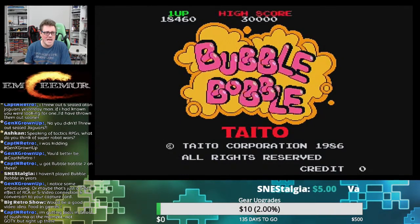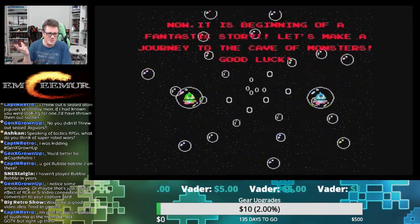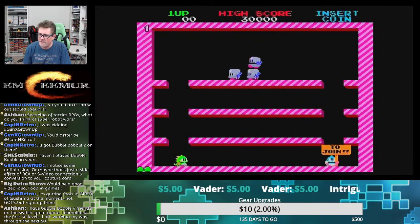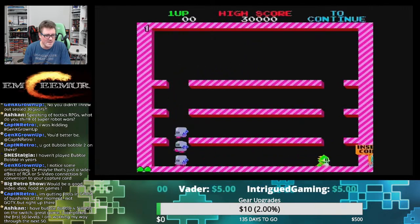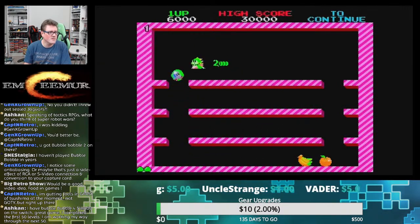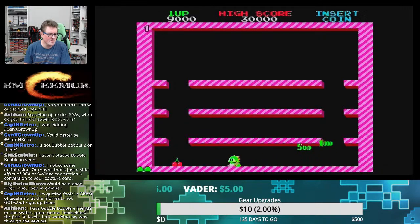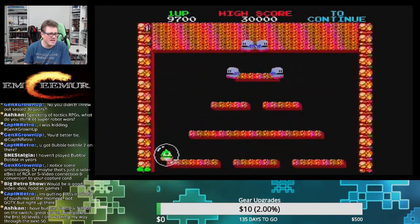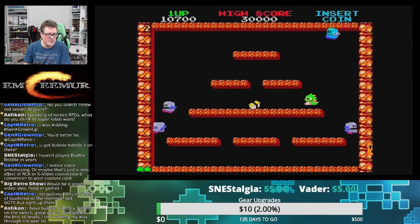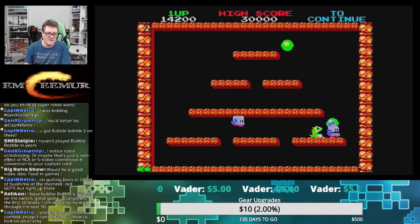I have Bubble Bobble 4 Friends on the Switch — great game. There's so much on the Switch, and that's going to tie into my follow-up on the Evercade — we've got to talk about how much money it's worth having in any one given handheld because you've got a lot of options. The Switch is one you probably already own, and I think that's something we forget in handheld land. I bought this Jakks unit because I'm kind of just collecting it, but for six bucks I can afford to put it on the shelf.